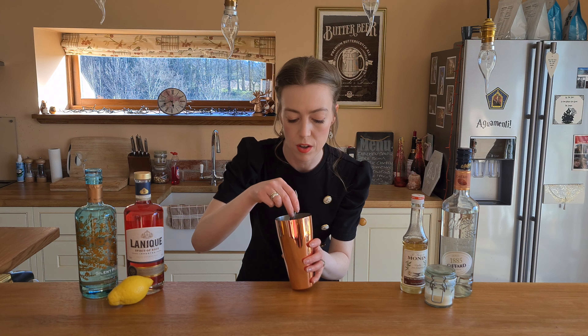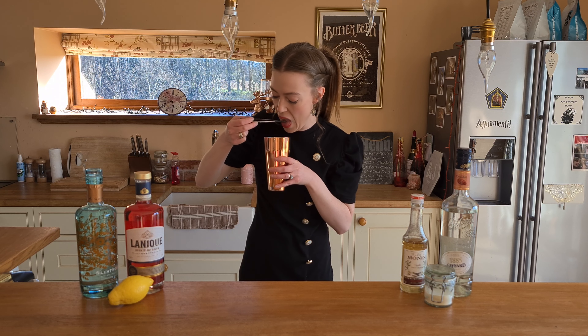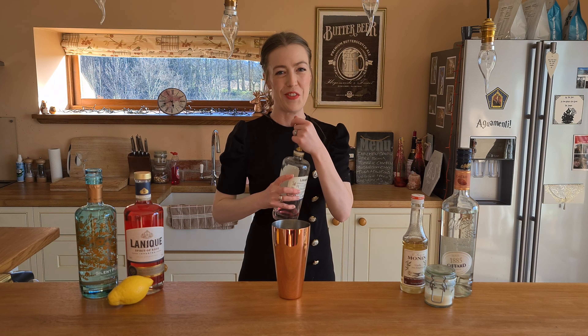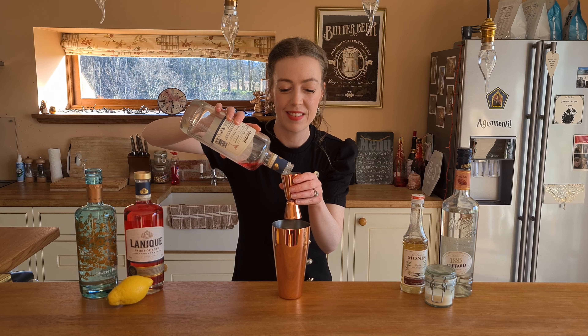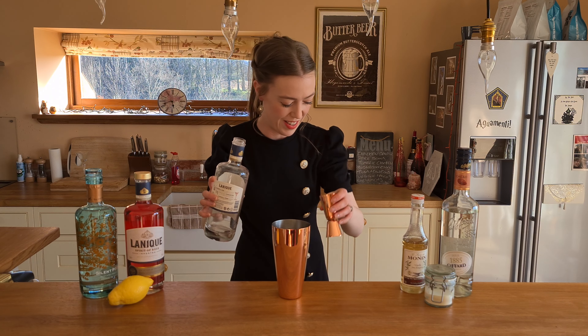I'm just going to give that a little stir and a little taste to see if it needs anything else. Really nice. I'm going to do a tiny little bit more of the rose because I really do like it tasting quite rosy, if you know what I mean. I just finished the bottle — may as well. There we go.